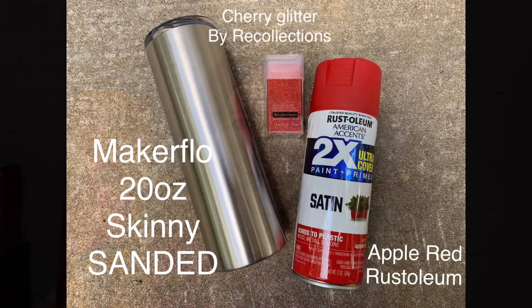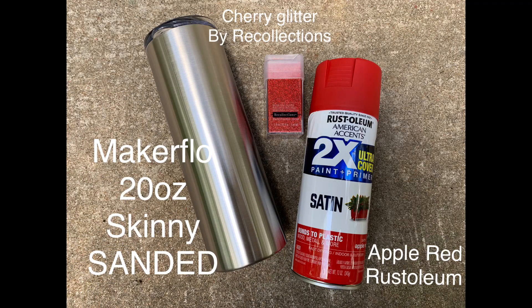Hey friends, Karen Baskett DIYer here. I'm going to be showing you how I came up with this wood grain cardinal peekaboo tumbler. I've personalized it here. This will just be a quick little tutorial, considering I've already shown you some of the basic steps in several of my other tutorials, so just stay tuned, follow along, and I will walk you through the steps and show you how I created this one.